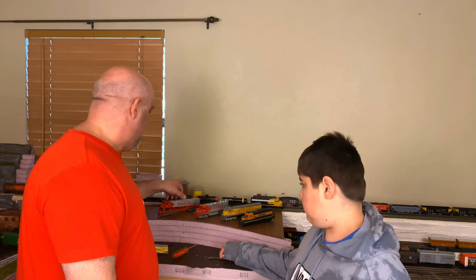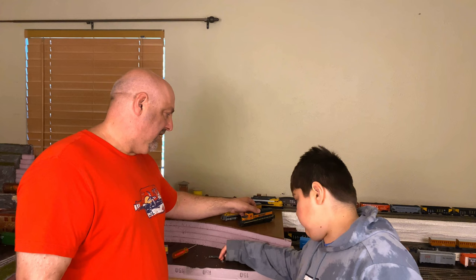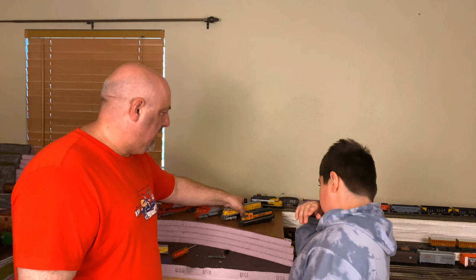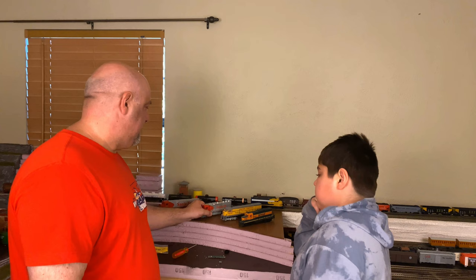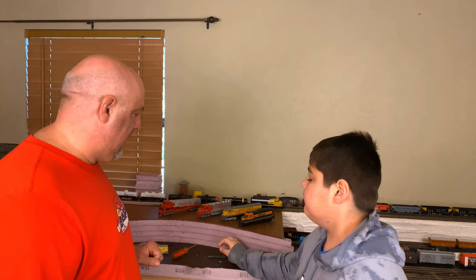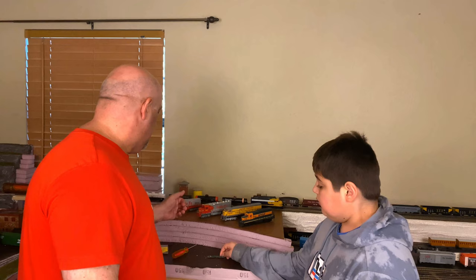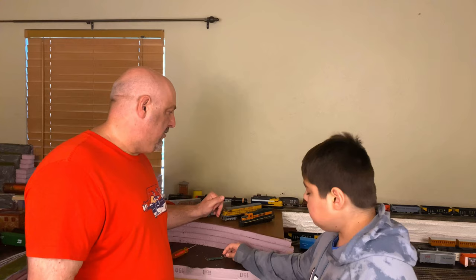We pre-disassembled these locomotives today because you don't need to watch us fumbling around trying to get the covers off. One of the other things to consider is weight. We have a Walthers BNSF, I'm not sure what the make of this Union Pacific is, a Bachman Santa Fe back here, and an old AHM Santa Fe that I've had for probably about 35 plus years. I'll talk about the different factors as we go through each of these four.